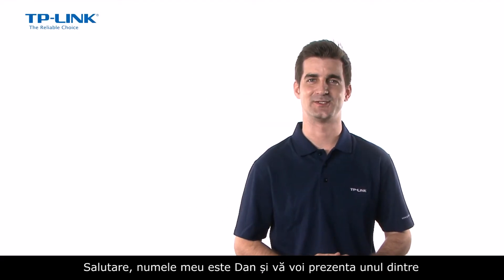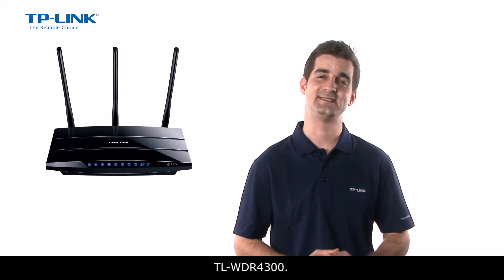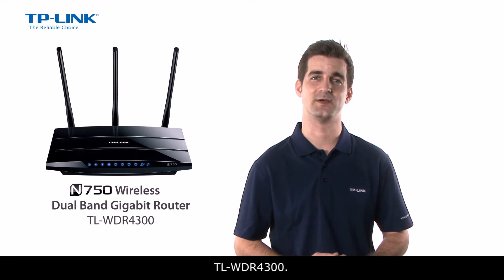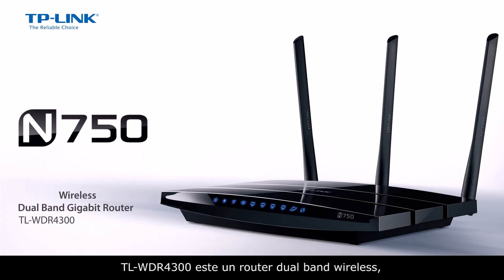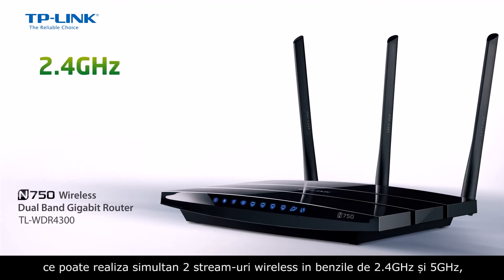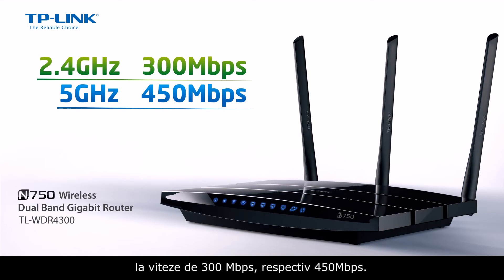Hi guys, I'm Dan and I'm going to introduce you to one of TP-Link's most powerful home and office wireless products to date, the TL-WDR4300. The TL-WDR4300 is a dual-band wireless router featuring two wireless streams at 2.4GHz and 5GHz at 300Mbps and 450Mbps simultaneously.